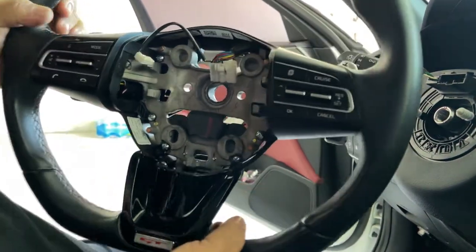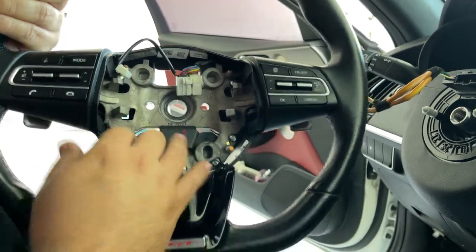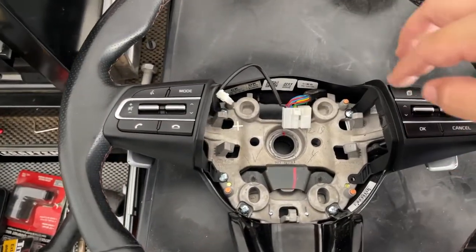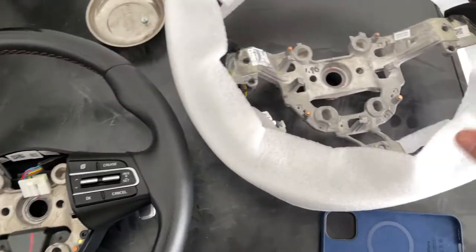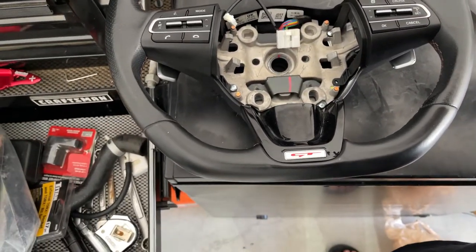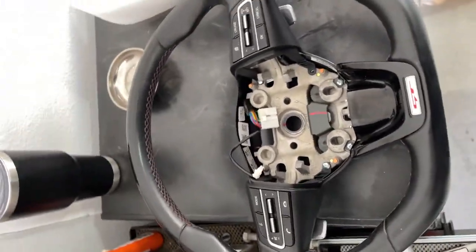Now we don't have to worry about the airbag. The next step is your harness that's right here, so you gotta pop that guy out. This right here is a 21, so we want to go ahead and get the socket — I used the torque wrench and started taking it out. Wiggle it a little bit and push it back in so it's not going to be too hard to take off. Then gently fish the wires out and the steering wheel's free. Now what we got to do is take off all this stuff and transfer it to the new wheel.